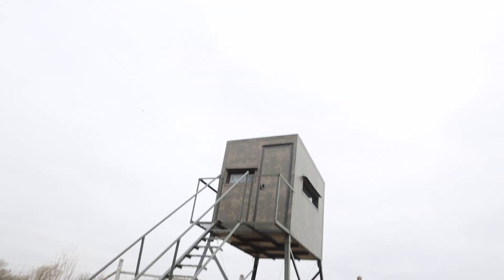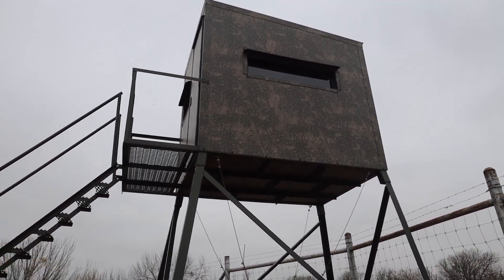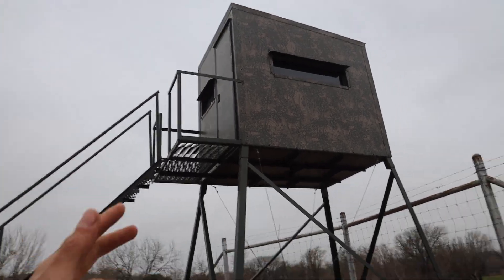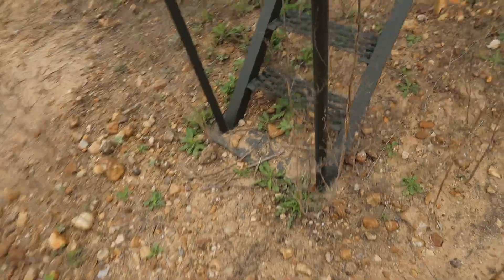I'm going to set that second feeder to 8:50 — a five-minute time difference so they're not going off at the same time, different sounds at different intervals. Now I want to show you the tower blind where we're hunting tonight. Since it'll be dark when we're actually in there, let me show you the setup now. This is the tower blind right here — it's one of the newer ones at the ranch, and it's a lot bigger but shorter than the ones we normally have.